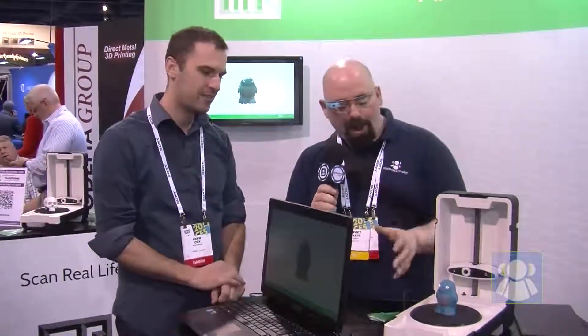Hey everybody, Jeffrey Powers with Geekazine.com and the Tech Podcast Network over at TPN.tv. We're here with Drew from Matterform. This is a really cool idea because it really does look like the record player I had as a kid. But this is all about 3D modeling and being able to do that in the home.